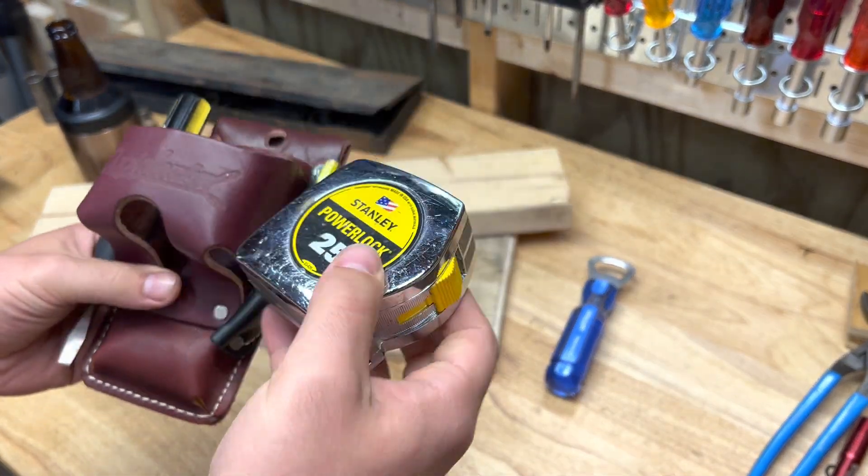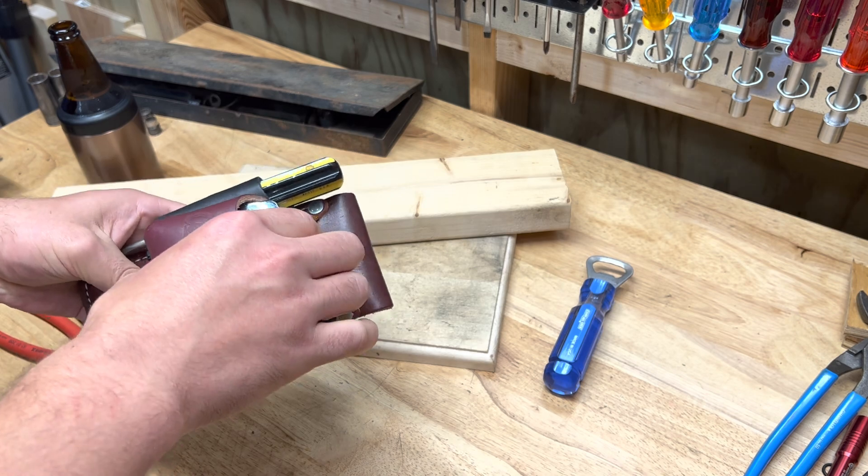It fits your classic Stanley Power Lock 25-foot tape measure — absolutely perfect. Then what I keep is a pair of pliers and a utility knife. You just have to find the tools that slide in and fit well. It's leather so it'll move a little bit and kind of form to what you use. It's got a good sturdy clip and you can put it through your belt loop.